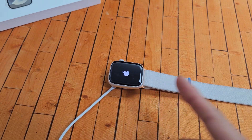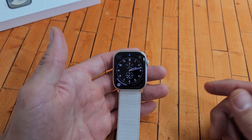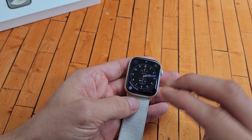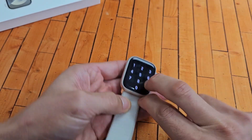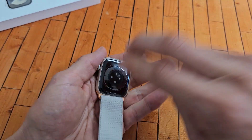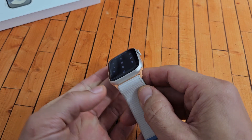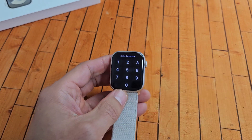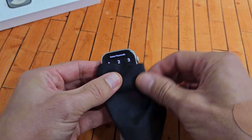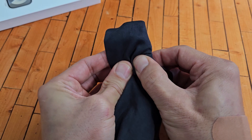You still have a black screen — no problem. Next step: we're going to do what I call the tapping method and the pressing method. Grab your watch and use two fingers to tap kind of hard all over the screen like this — same thing on the back. Then press on the screen; you can use a cloth if you don't want to smudge it. Hold it and squeeze in on the screen — squeeze all the edges, everything.